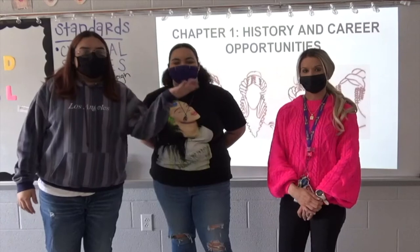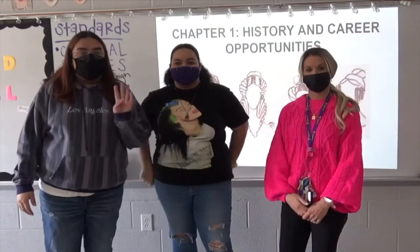Hey, I'm Richard. This is Cash. This is Ms. Fry. Today, we're going to be talking about four tips on how to keep your hair healthy.